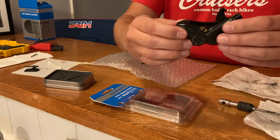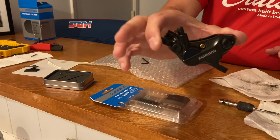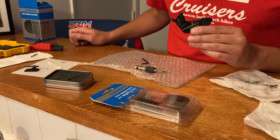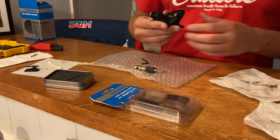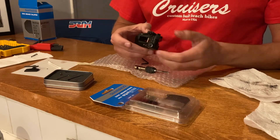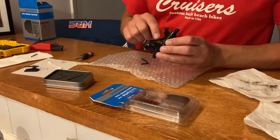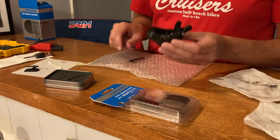So there we go — the Shimano BR-MT520, threaded with an M4 tap. Drill it with a 9/64 drill bit first, pre-pilot the hole. Make sure you use some mineral oil to lube your tap, and then the threads on the post you're putting through. It's on, it's done.